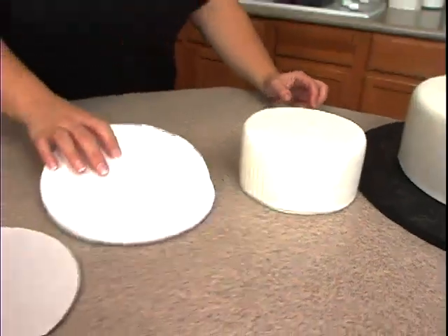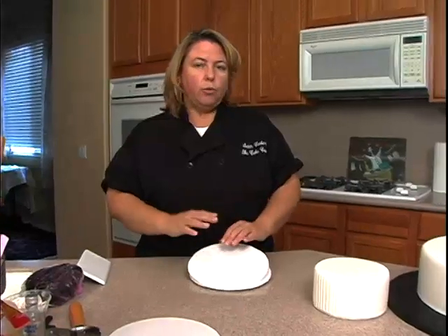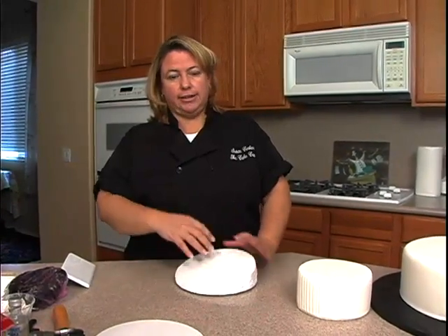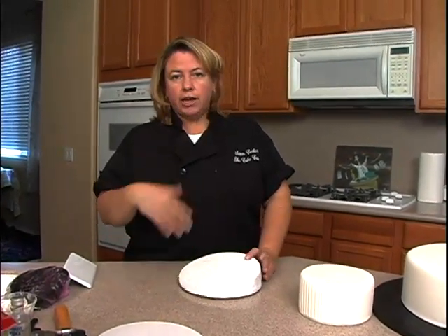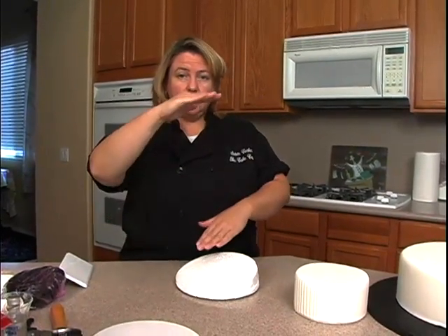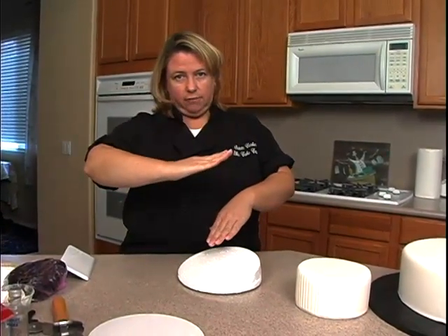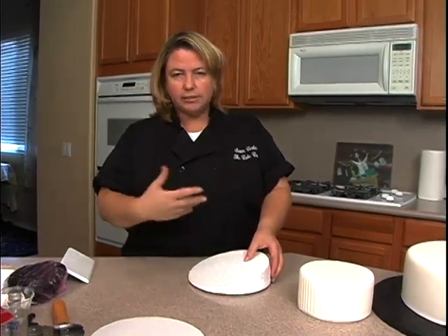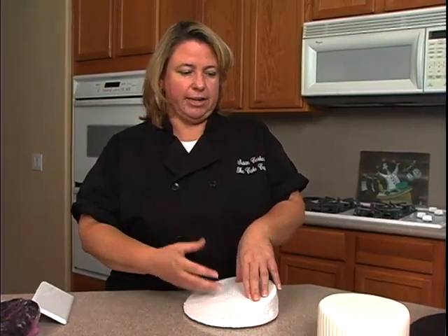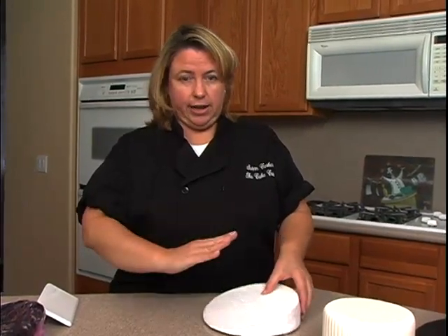Now, in between each cake — there are all sorts of different ways to do the topsy turvy design. One way is to actually cut your cakes at an angle, then ice it and cover it with fondant. We're going to do a different version today: we just use styrofoam in between each tier of cake to make it look like it's kind of off. It's actually probably the easiest version — you don't have to carve the cakes at all. It's the styrofoam that creates the look.